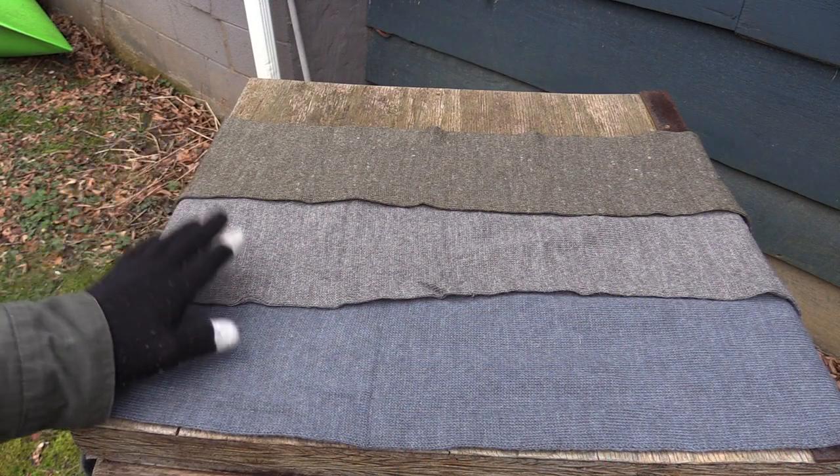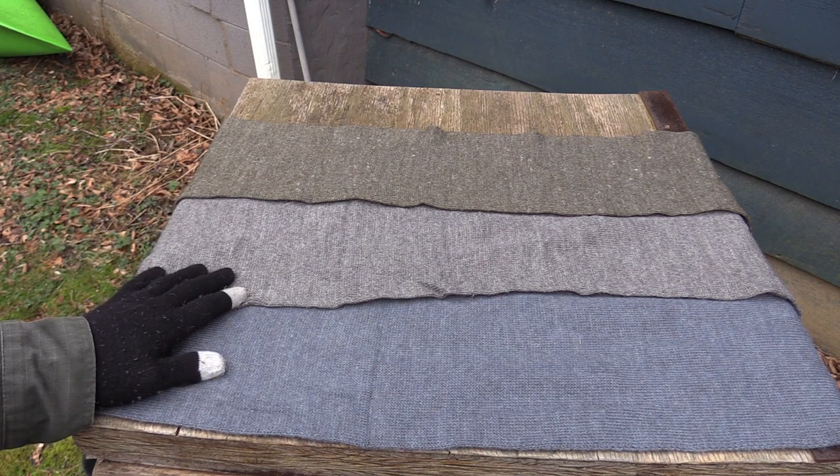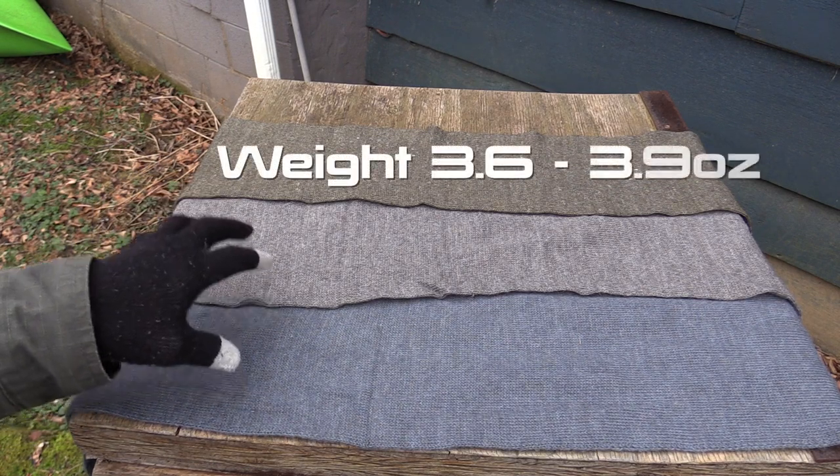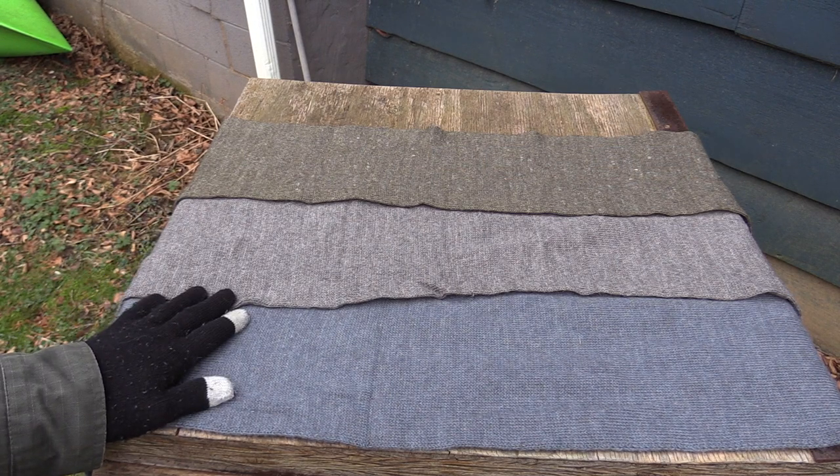Now these are from Sweden, these are military issue. They're 100% wool and they're fairly lightweight. They weigh between 3.6 to 3.9 ounces, and they are double layered — I'll show you that in just one second here.